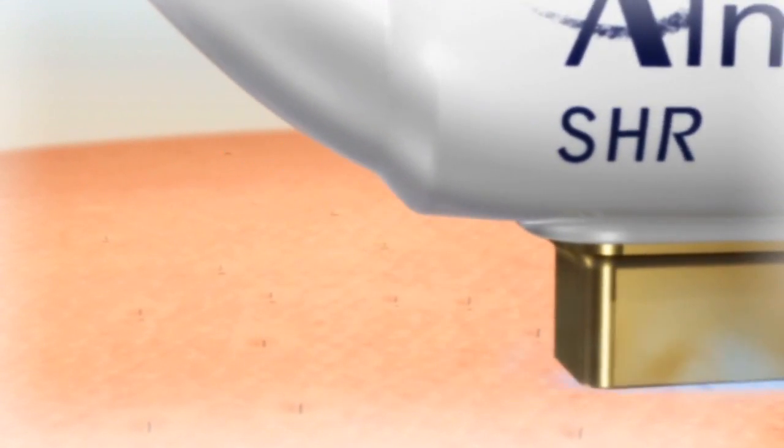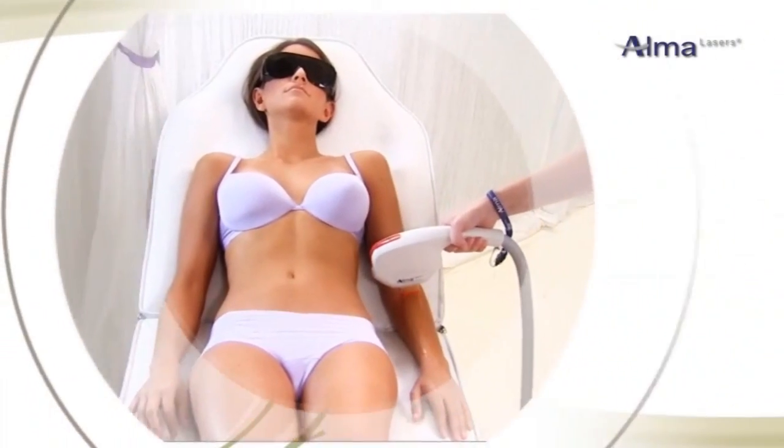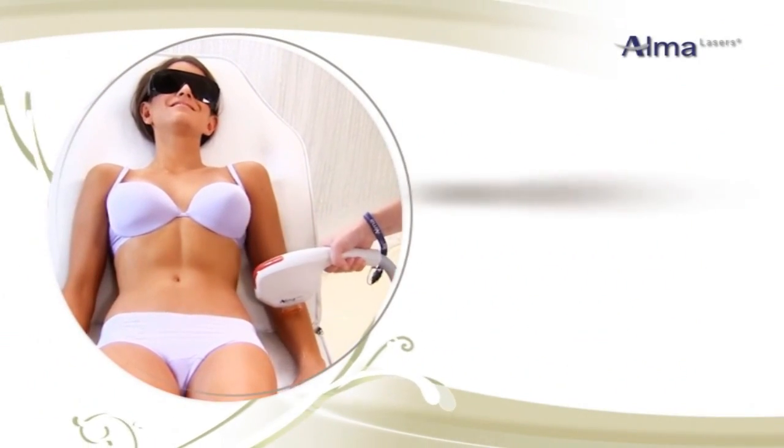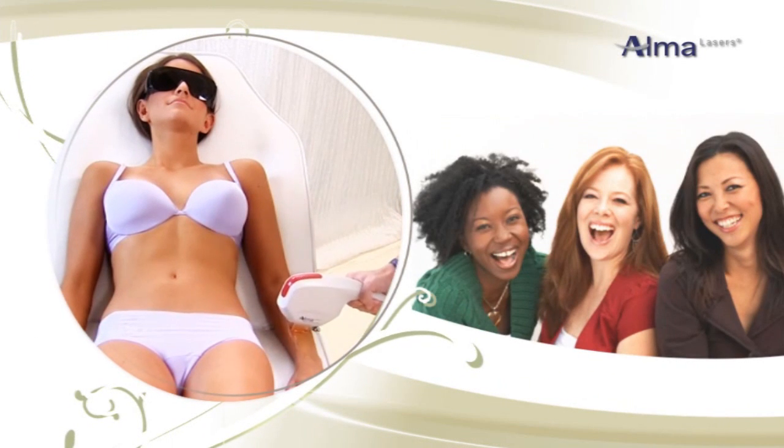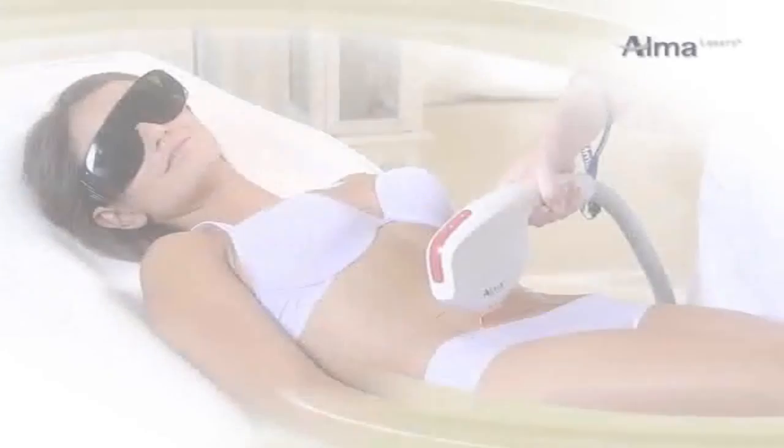It is just as effective as medical laser and light systems for achieving permanent hair reduction. The SHR is the only hair removal system proven to be safe and effective year-round. It can be used for nearly all hair colors and skin types, including tanned skin.